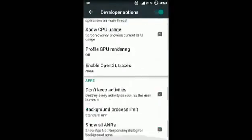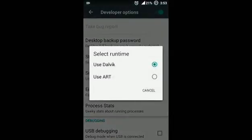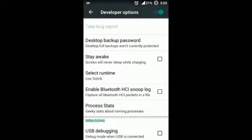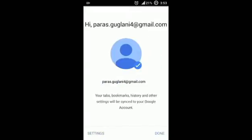Next, in Developer Options, if you want to select the runtime you can change it to ART. Other features of this ROM are pretty awesome. If you open Chrome, it is very fast.